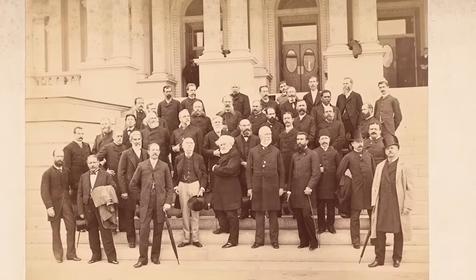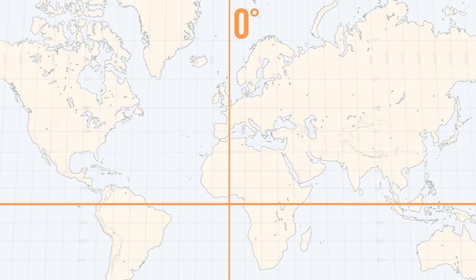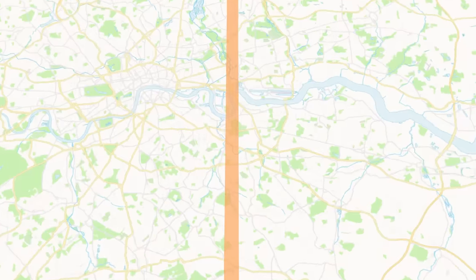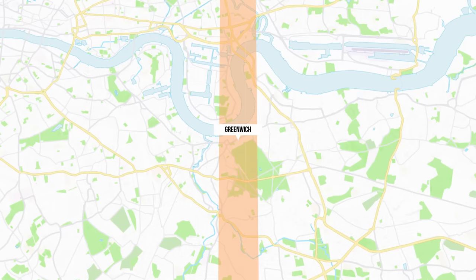After a bunch of people sitting around in a room in Washington DC, they came to a vote. That vote almost unanimously said the zero line should be right here. This line, if you zoom in, goes right through London, England — specifically a town called Greenwich, home of the Royal Observatory of the British Empire. This would be the place where the prime meridian, the zero point for the entire world east and west, would start.